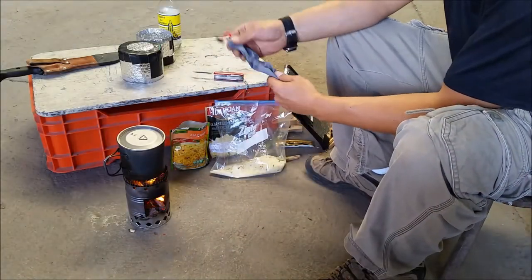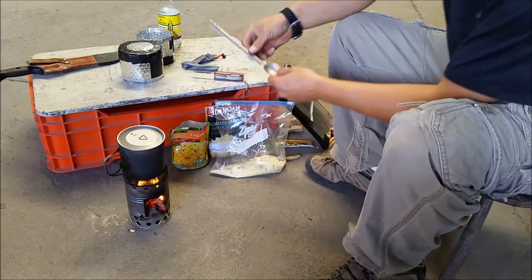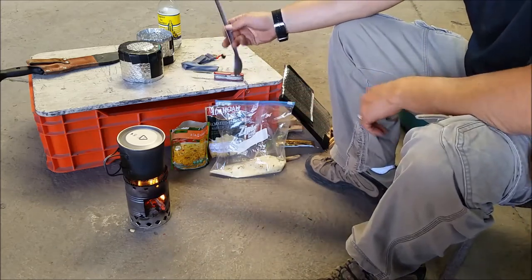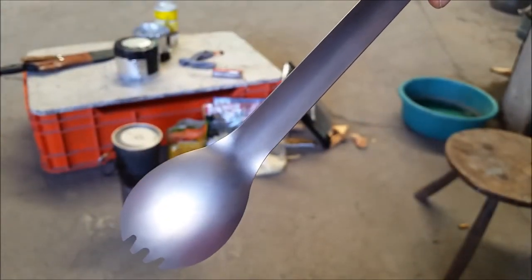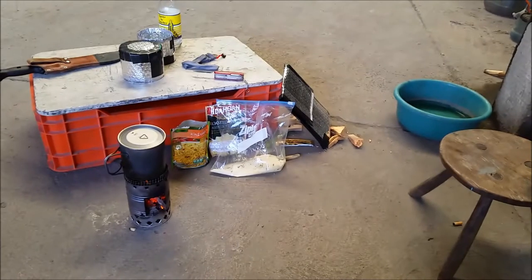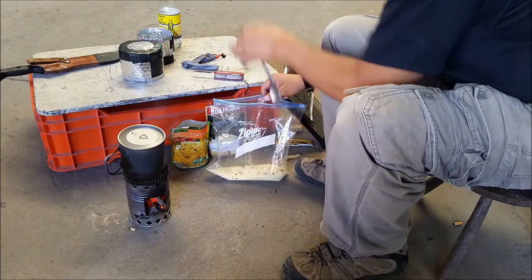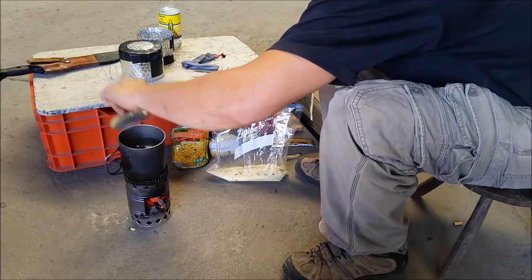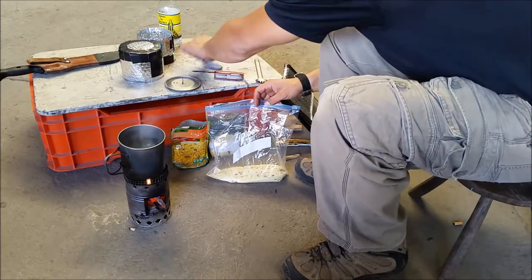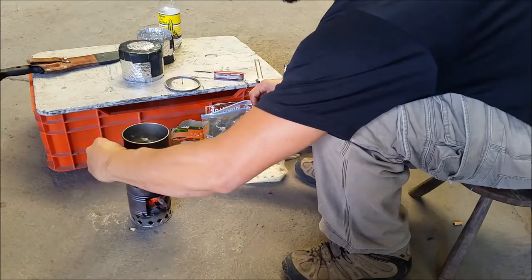This is the spoon I'm going to be using, also given to me by my friends at Keith. It's a titanium spork with a long handle — very very lightweight, very well made. This is perfect for this type of meal because you can reach deep into the bag of food without making a mess.